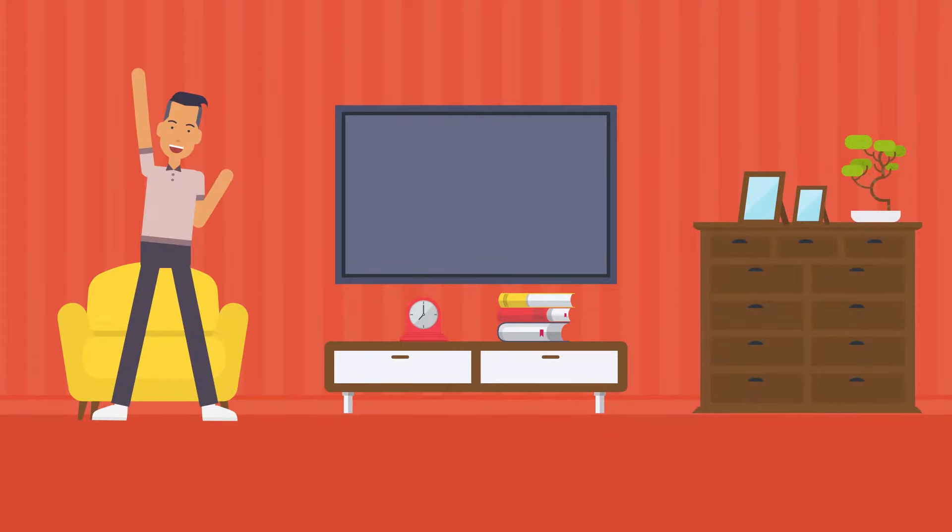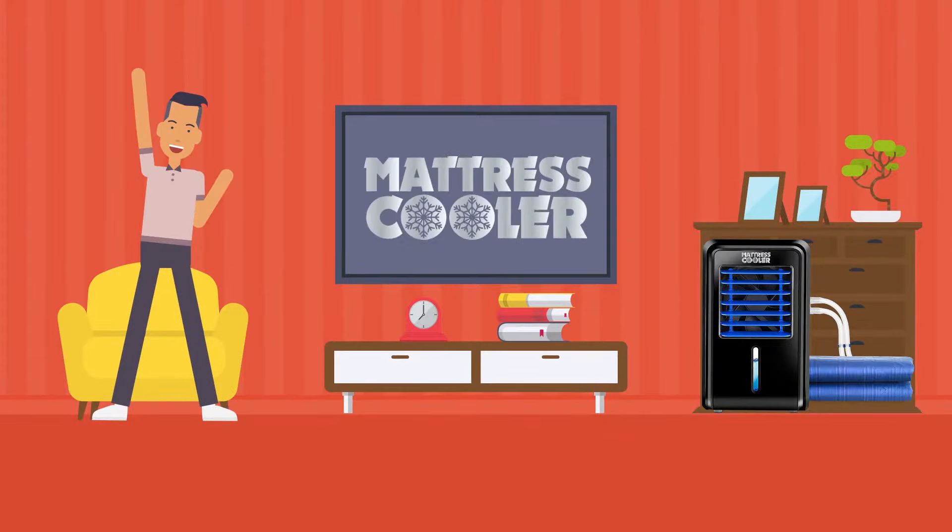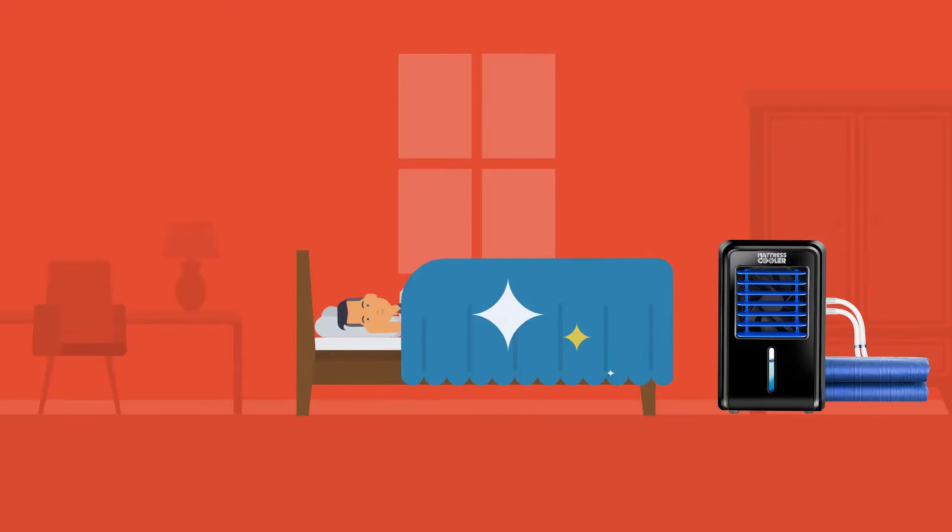Worry no more. We have a solution. Introducing Mattress Cooler — we have contrived a device that keeps your mattress at optimum temperature so you get the sleep you deserve.